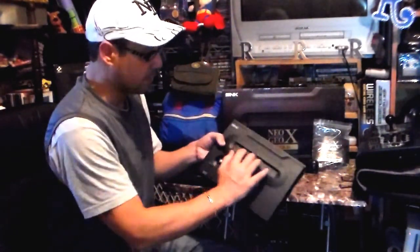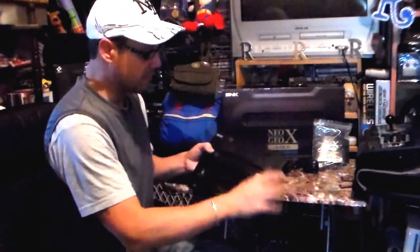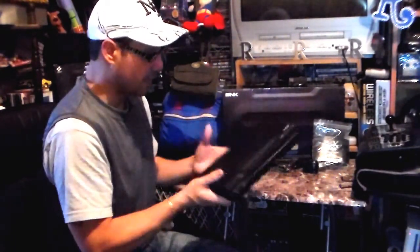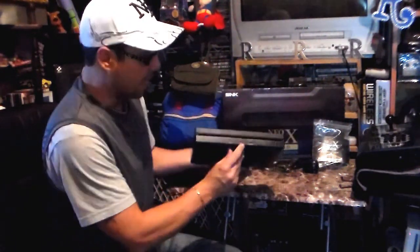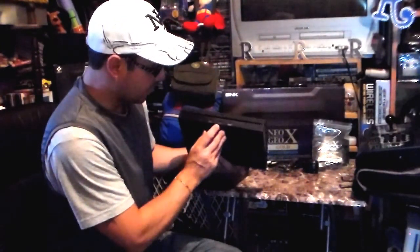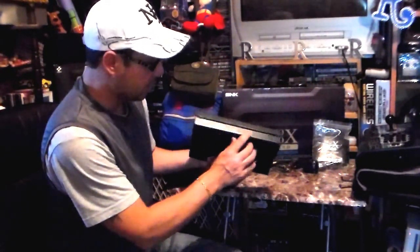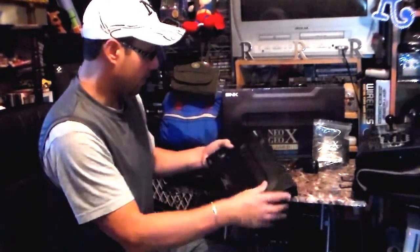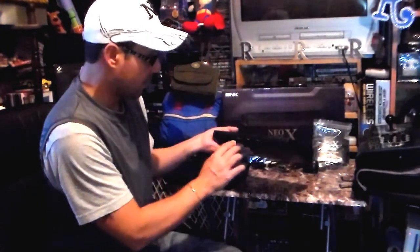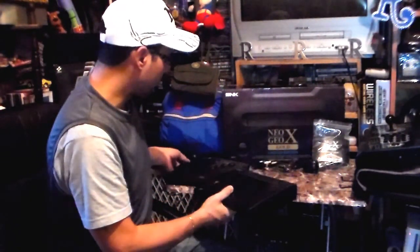This is the actual cord on which you connect the handheld. It does resemble an actual system — the only difference is this right here does not open, while the actual system itself opens. In the back it has AV output and the adapter for the power. It has HDMI right here, a menu button, start button, and two different ports so you can connect the controllers.